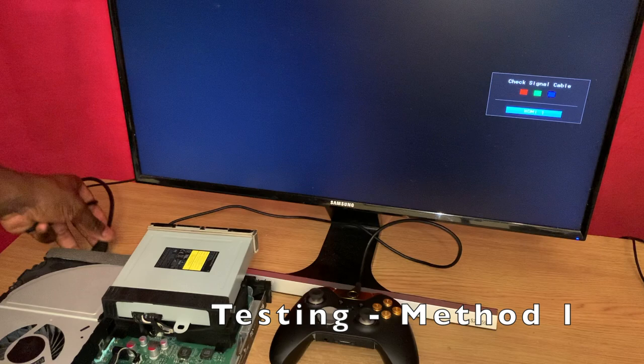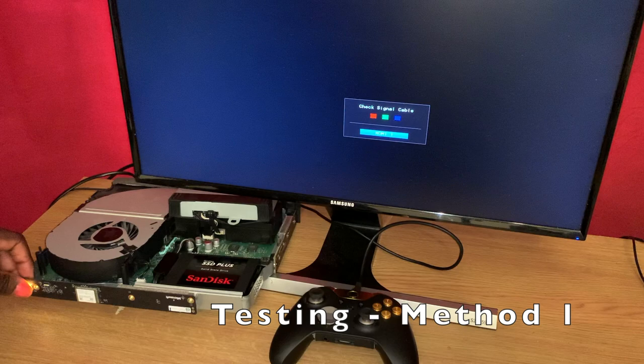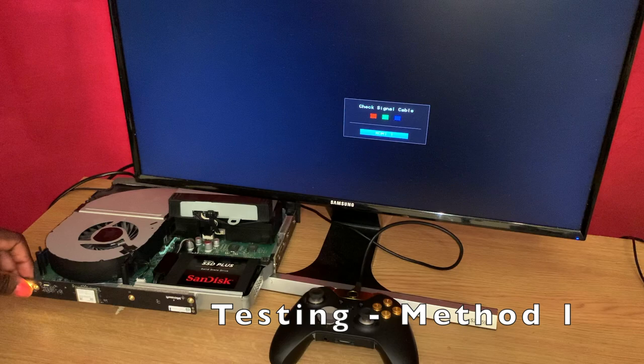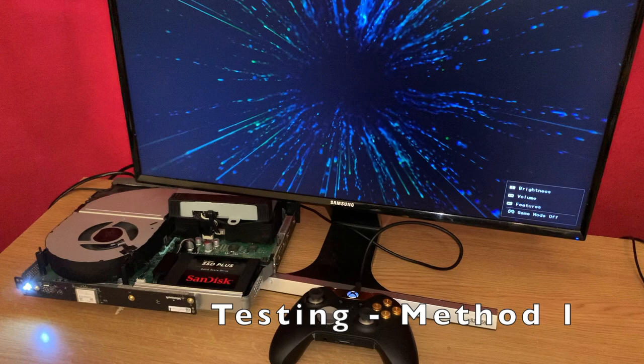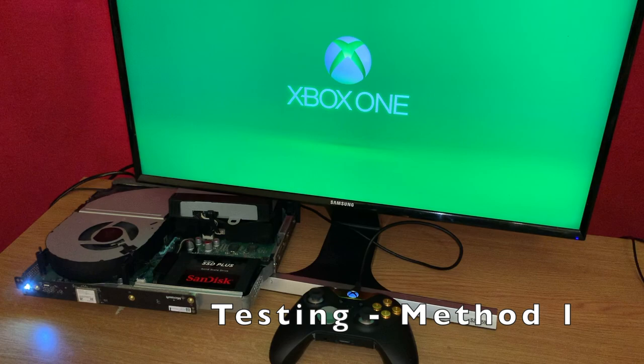Now with the old connector out and the new one in, we're going to try to turn the console back on. Before, it was throwing up error messages, and now hopefully it won't be doing that anymore. Getting to the boot-up animation is great, but this green screen takes ages to get past and it could just sit here forever. All we can do is wait, with lots of tension and stress and worry.